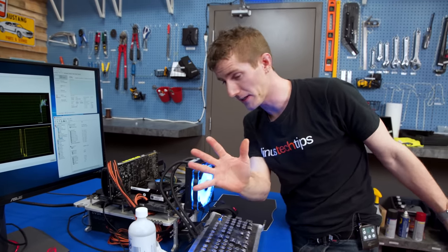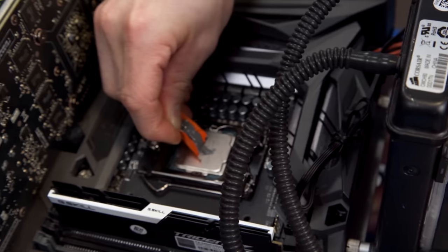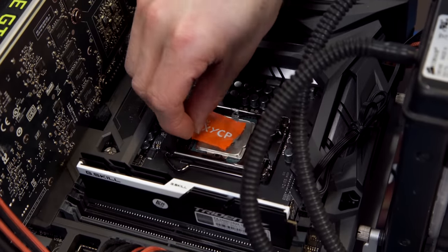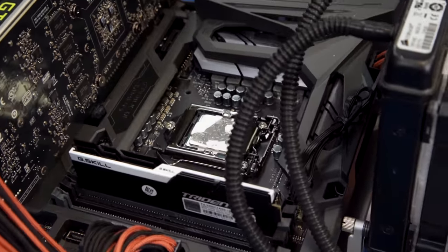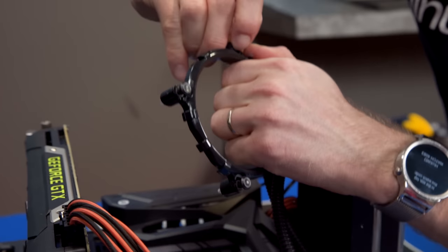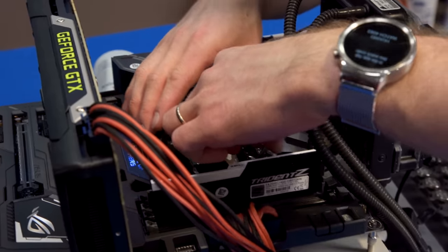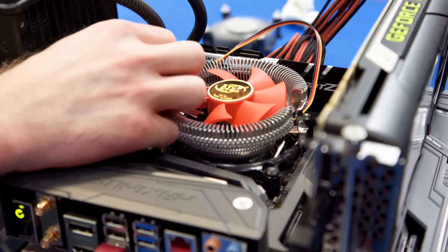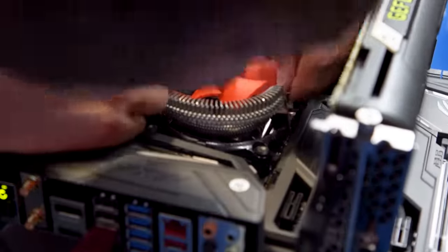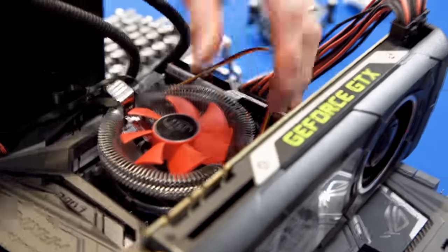Now let's try out our five dollar heatsink. With the CPU clean, we can apply the thermal paste — oh, look at that. Okay, now with the mounting hardware: you put these little clear plastic inserts into the hole corresponding to your socket, whether it's 775 or 1150. Then we put this on here — do not tell me this is not going to align. You can hear that crunching. I legitimately don't know if it's going to fit that way.